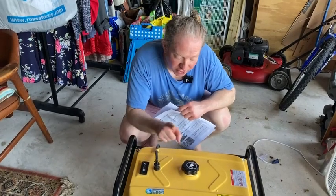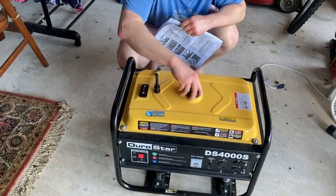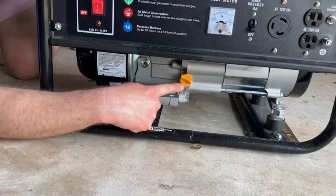So the first thing you want to do is make sure it has gas. This is where the gas goes, so when you buy this you will need to get gas for your generator. And then down over here, the generator uses oil, so this is where the oil goes in the generator right here.